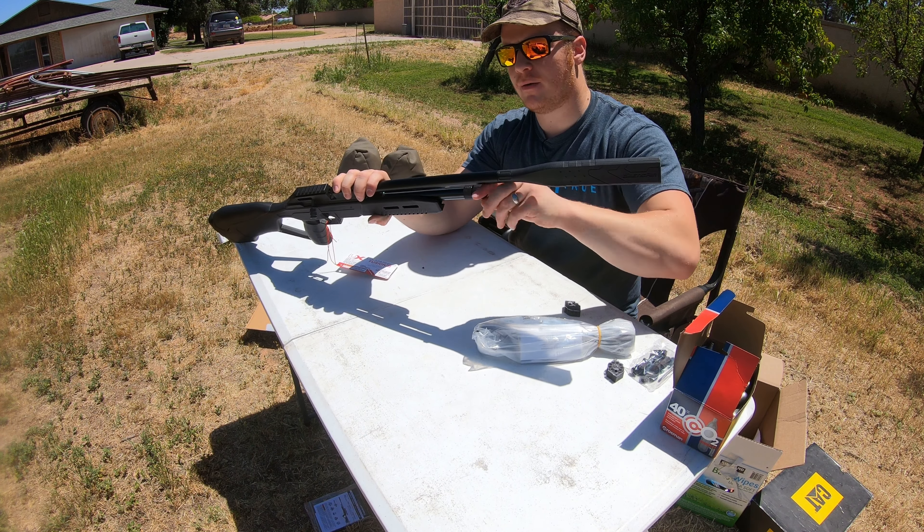Let's look at this scope here. This is a little 4x scope, which is pretty standard. But for the fact that this is only a little over a hundred bucks, it's quite impressive that they included a scope. We got just a simple scope here — super lightweight.